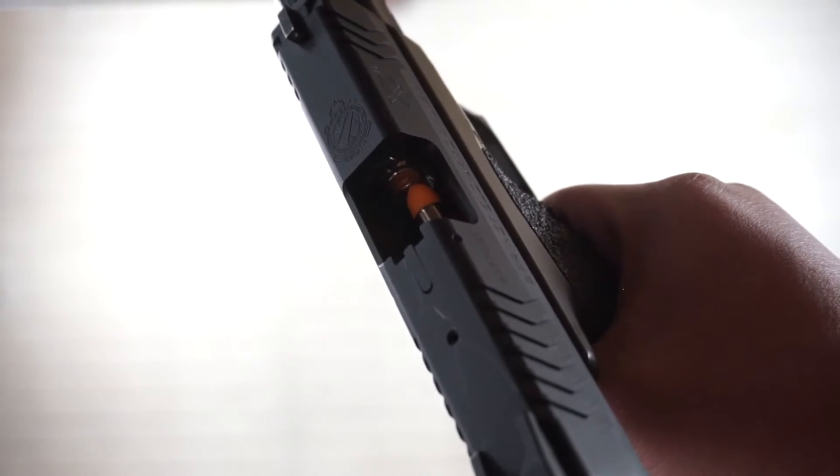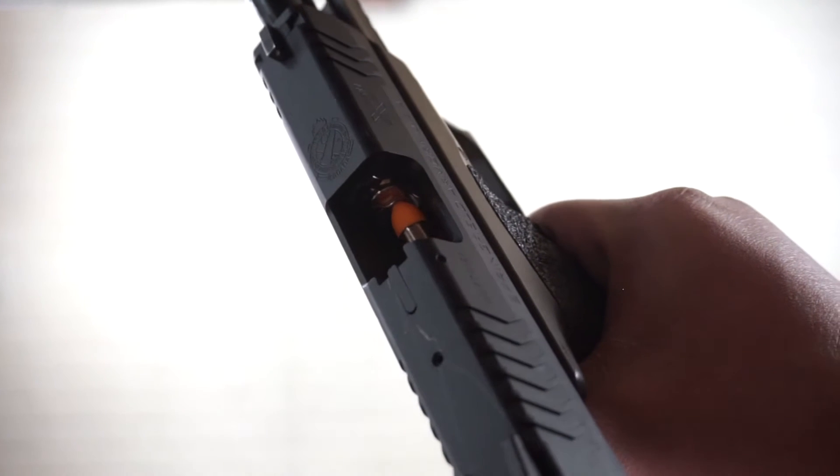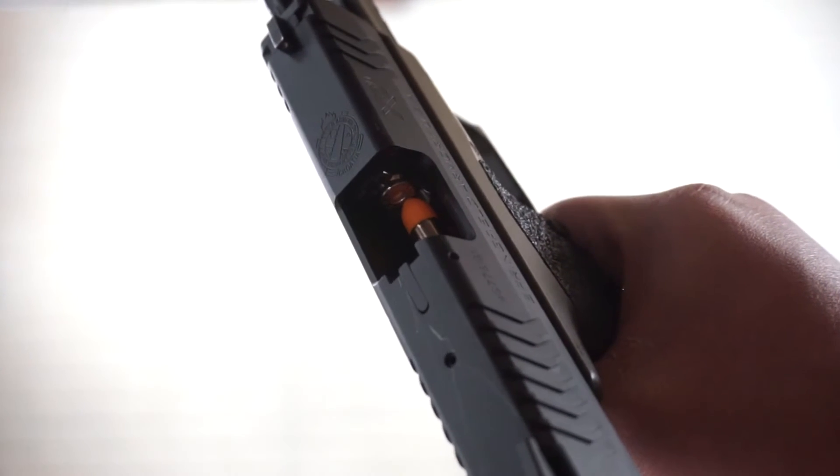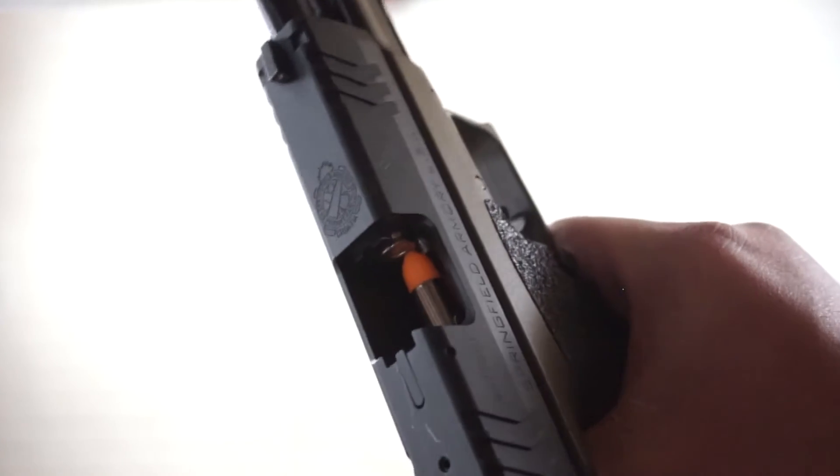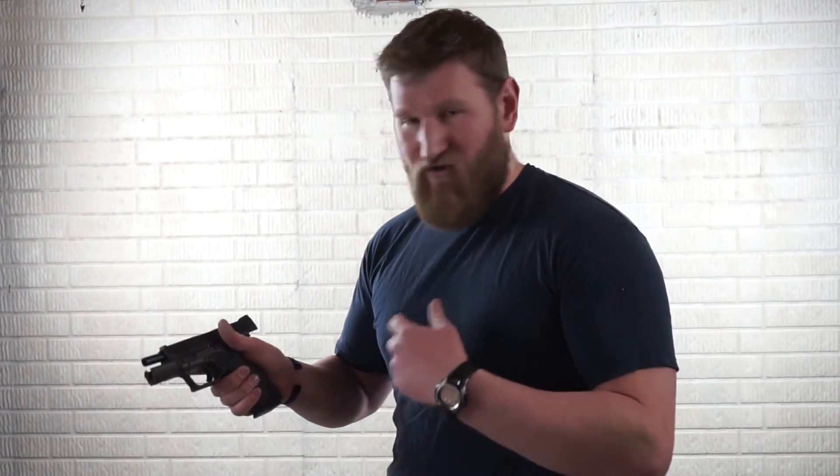Now what we call a double feed — there's a round in the chamber already occupying it, then you have a second one in the magazine trying to be shoved into that same chamber, and it creates what we call a double feed. Clearing the double feed is the most difficult of all the malfunctions. The first thing I like to do is remove the magazine, the ammunition source first. This can be very difficult because there's a lot of tension between the slide trying to shove that round into the chamber and the magazine itself.